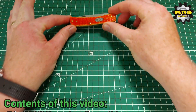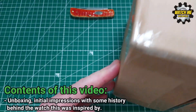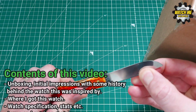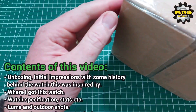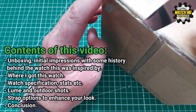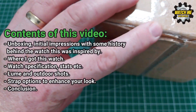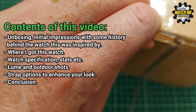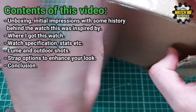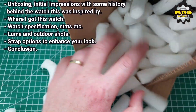Welcome to the channel. If you're new here, welcome — it's a pleasure to have you. If you've seen any of my other videos, welcome back. I'd love for you to subscribe after seeing this video; I've put a lot of effort in and I hope you enjoy it. The video starts with an unboxing, but I'm also going to give a little history to provide context behind the design of this watch and the Seiko that inspired it. I'll also discuss where I got the watch, plus specifications and stats.